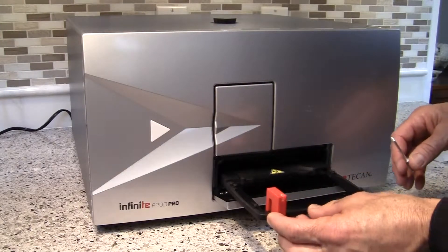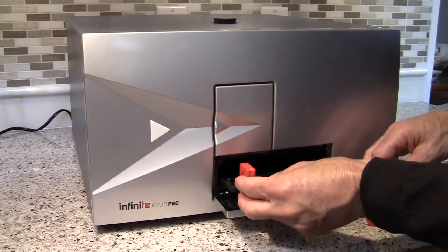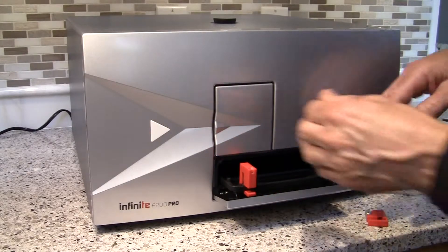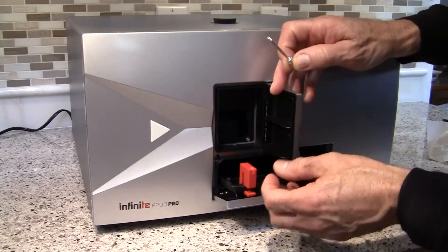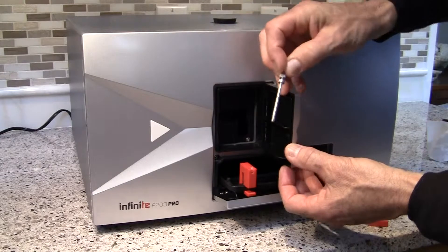Then, slowly guide the carrier into the instrument, being careful to hold the plate compartment door down as you go. The next step will be to open this door here, either by pushing on it and drawing it out, and you'll want to line up the hole that's inside here with this hole here.